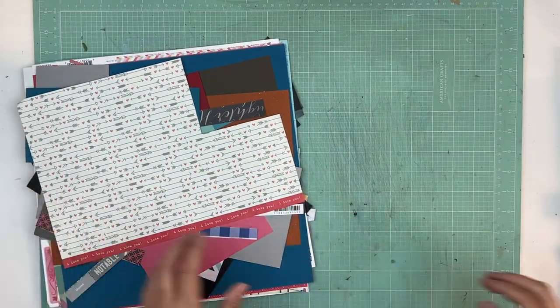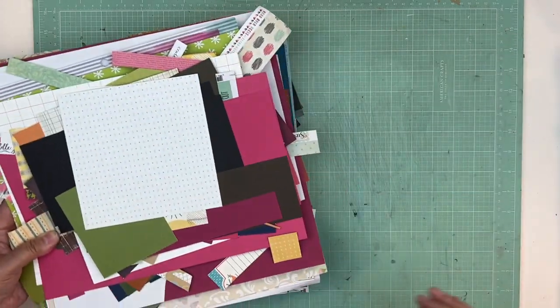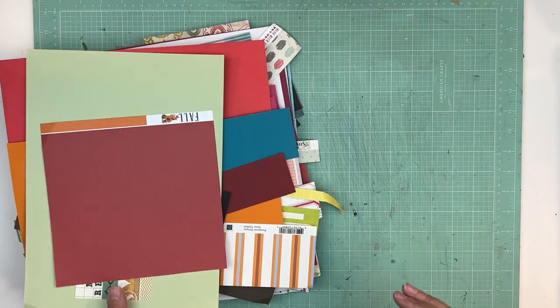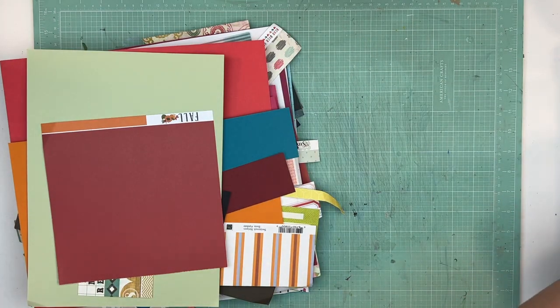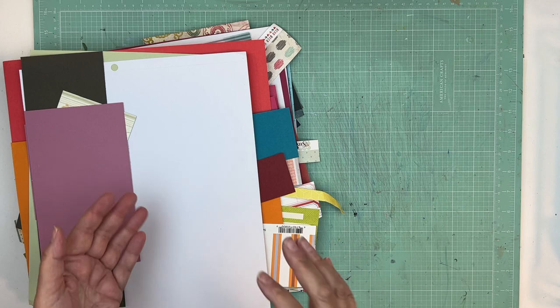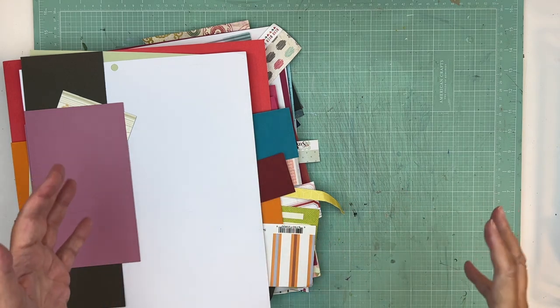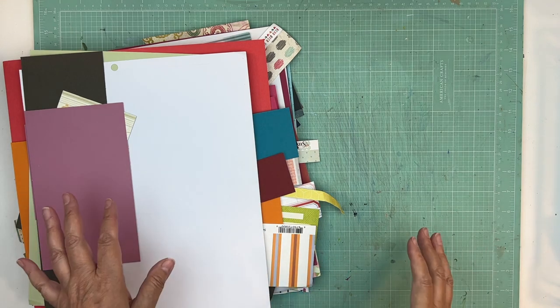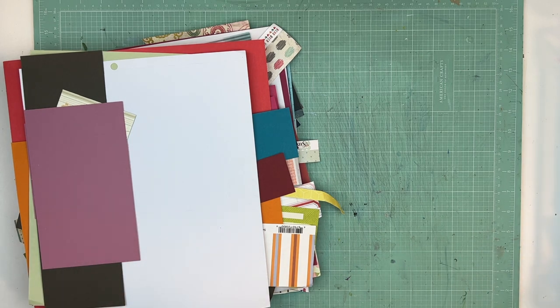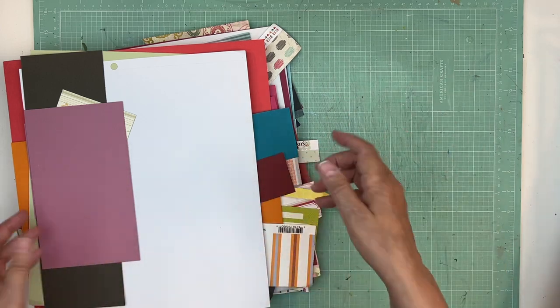Hi everyone, it's Nicole and I'm here to work on Project 100. We are going to make some page kits this morning. I got my scrap number four container — if you missed that video, I took all my scraps from those plastic bags. I was blown away: I had 38 plastic bags, and I put them into four iris containers — way more manageable. Now I can just take that out and make some page kits.